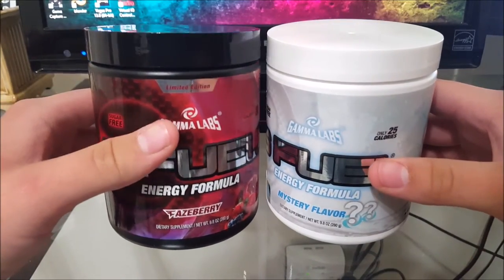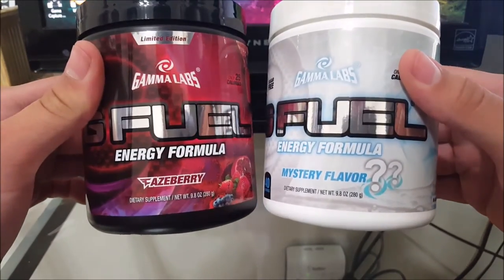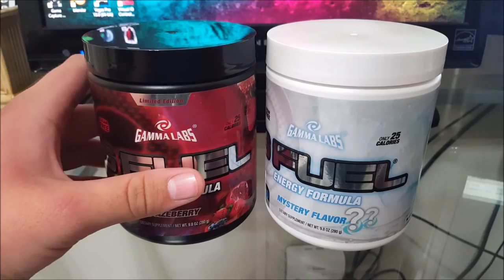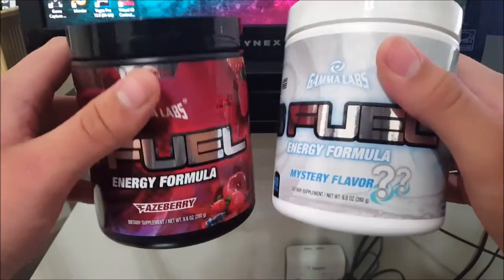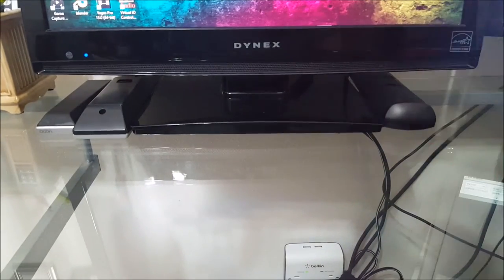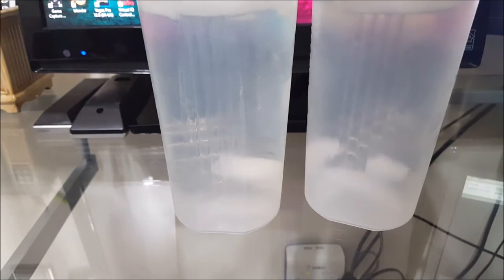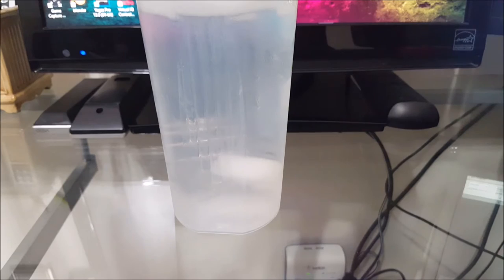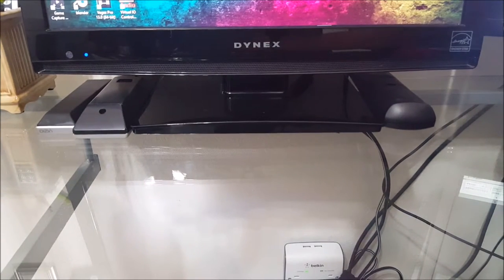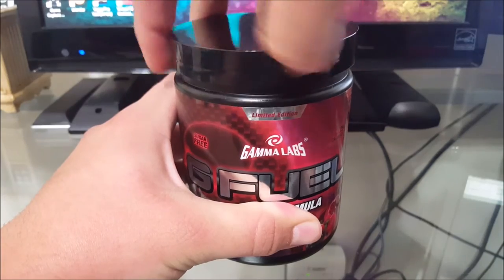Anyway, it's not about my old tubs — it's about the new ones. I already unwrapped them so the video could go by quicker. I got Phaseberry and the Mystery Flavor. My old tubs I already finished, these are my brand new ones. I already have some cups with 16 ounces of water and ice in them, because they taste better when they're really cold. Let's open the Phaseberry!